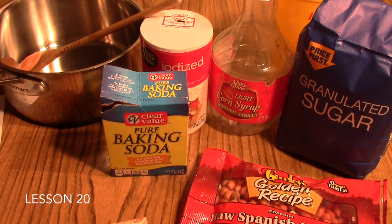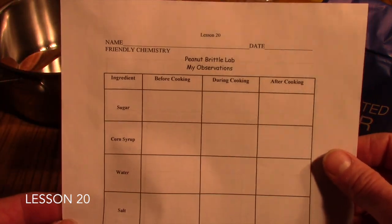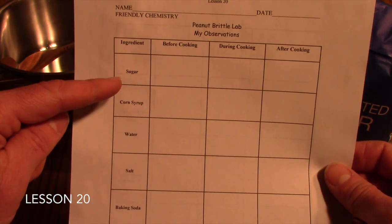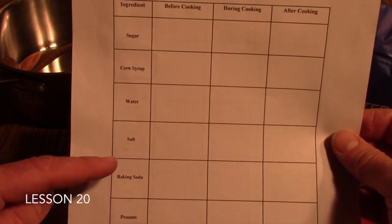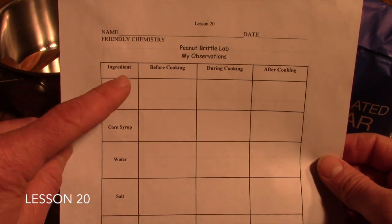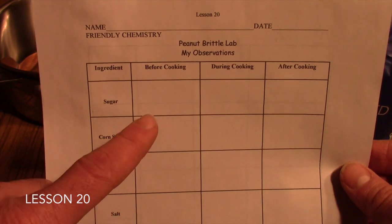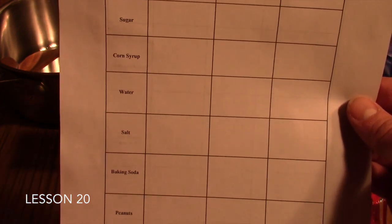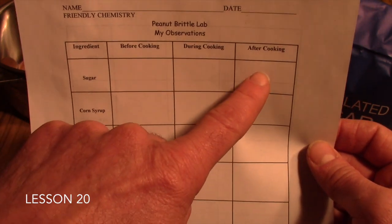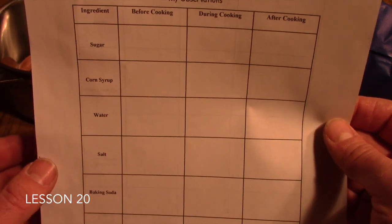Let's take a look at the data table that goes with the lab in your students' textbook. Like the Crazy Crunch Lab, this data table lists all the ingredients in the Peanut Brittle recipe and gives students a space to record observations of what the ingredients look like before cooking, while cooking, and after the Peanut Brittle is finished.